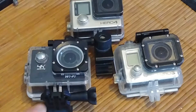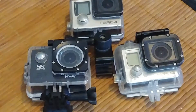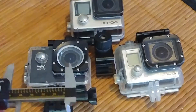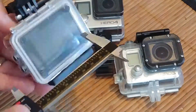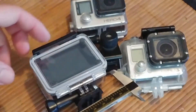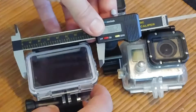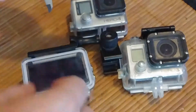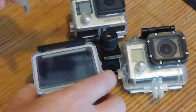Another quick video on the dimensions of these action camera cases. I just did a video on the dimensions of the front bezel, but I figured some people probably want to know the overall dimensions on the outside. Sometimes they talk about the dimensions of the camera itself and not the dimensions of this whole apparatus. When you're trying to rig up something, you need to know how big this is and not necessarily how big the camera is.